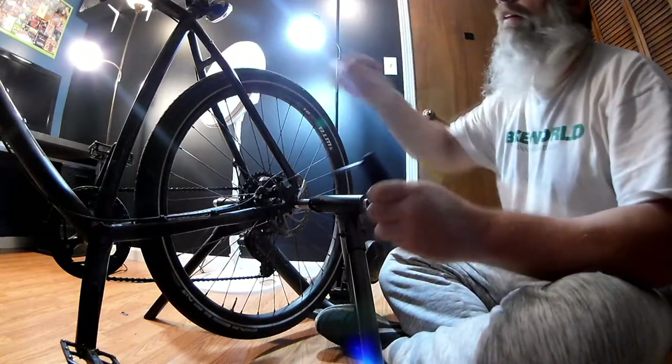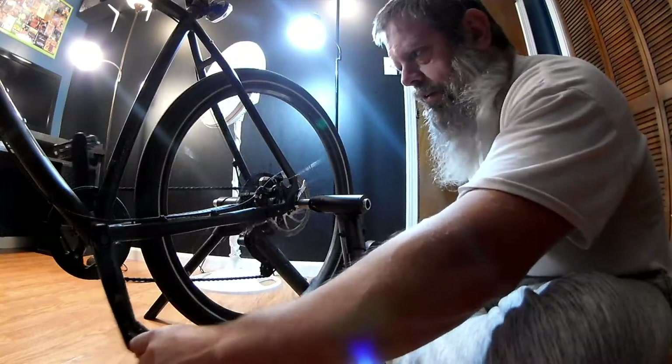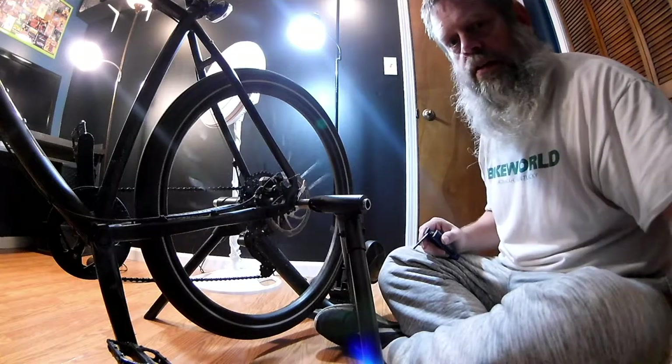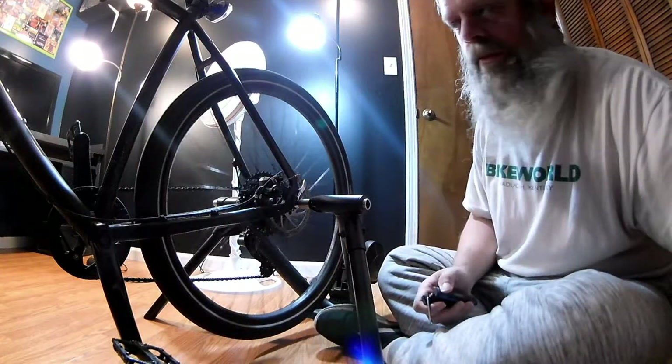My bike could use a good washing, but I don't hardly do that too often. Believe it or not, out of everything I do in my day, washing a bike kills my back more than anything. If I had a way to get the bike up high, then I might could wash it. But down low like that it just absolutely destroys my back.